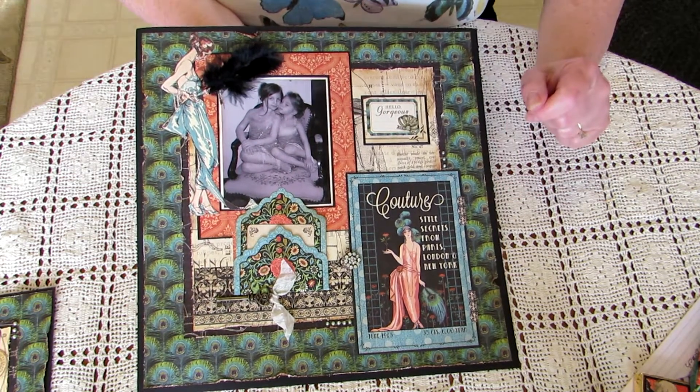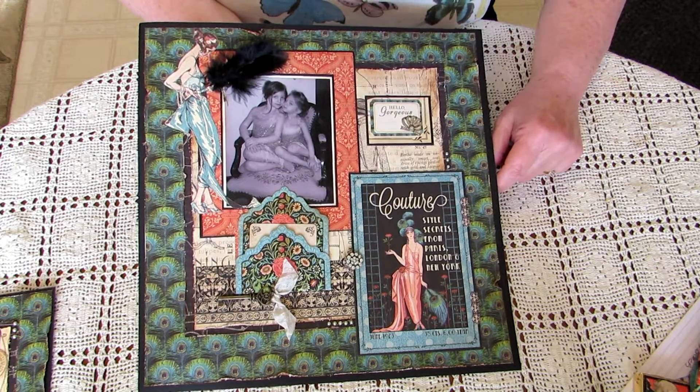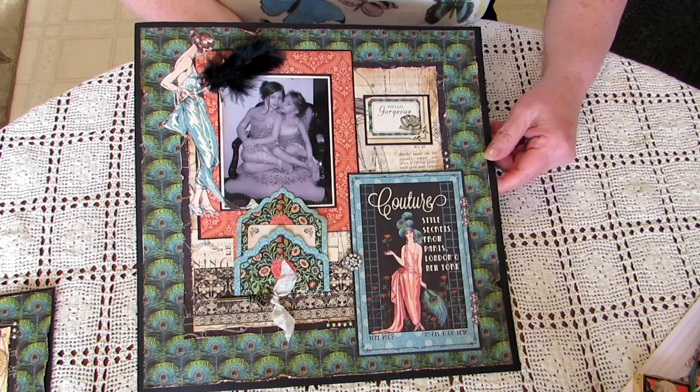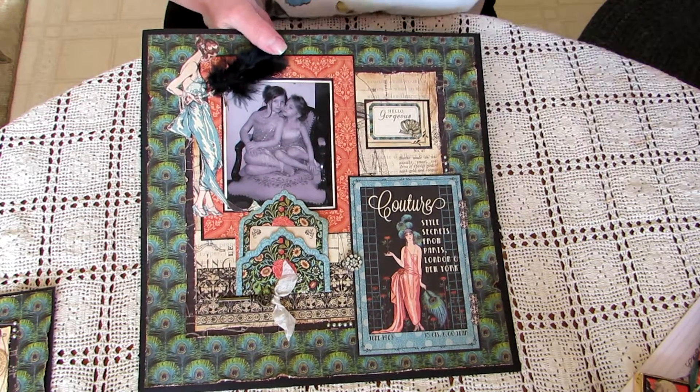And so there are my projects. I hope you like them. Thank you for watching. Again, this is Terry Rice. Bye.